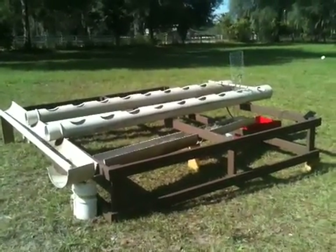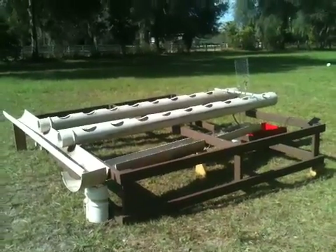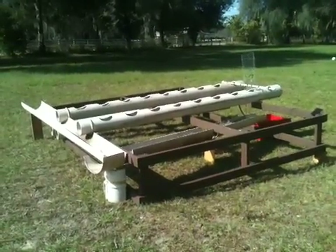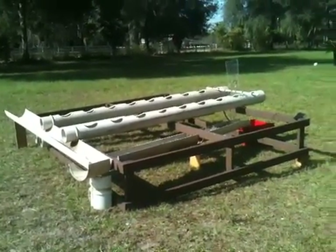Just let God do His work. I'll be posting updates periodically. Here she is — a self-sustained, solar-powered hydroponic garden for God's glory. Thanks for watching. God bless you.